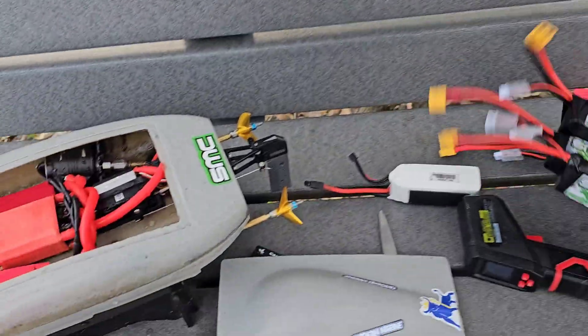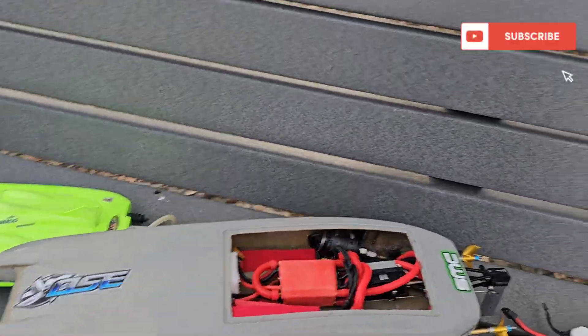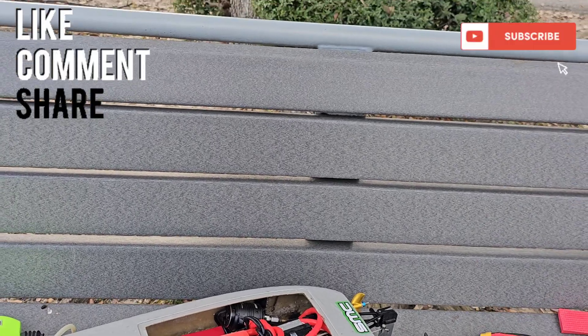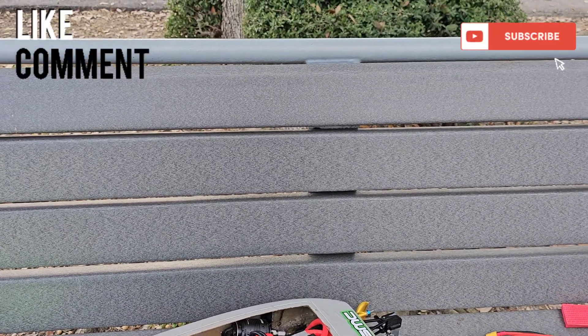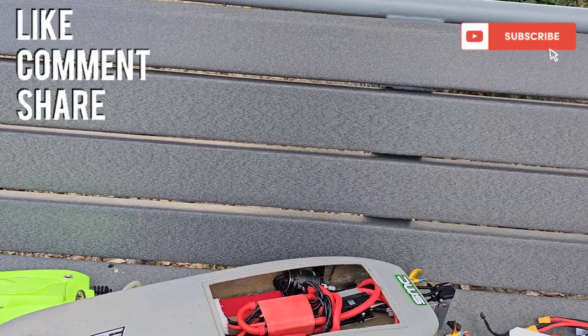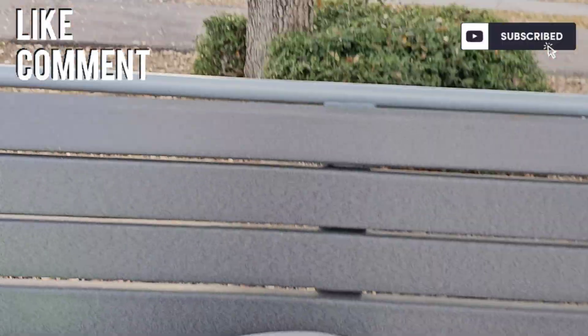Check them out, get your choice of connector soldered up. Shipping is really quick in the United States. Hopefully the video wasn't too long. Boat gang for life — don't forget to like, comment, subscribe. I do have Super Thanks if you want to help support the channel. See you next time!